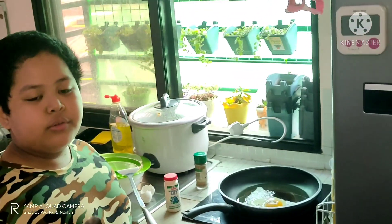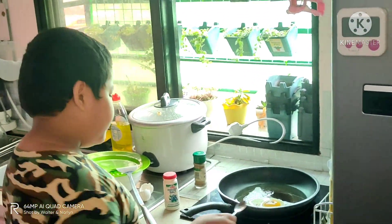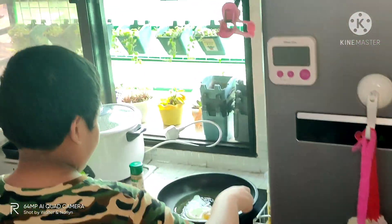After that, you can use a teaspoon to spoon some oil onto the egg.